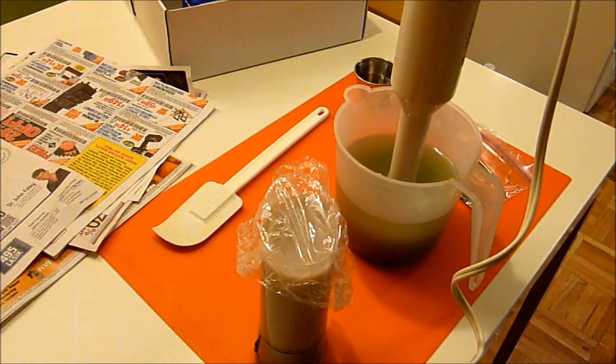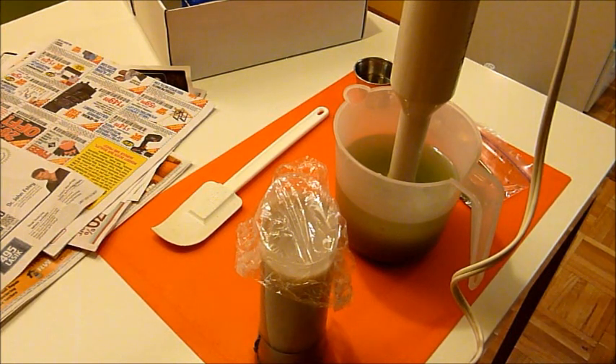Hi everybody, Mila here. Today I'm going to make a pumice soap with cucumber, wasabi, and cilantro from Nature's Garden.